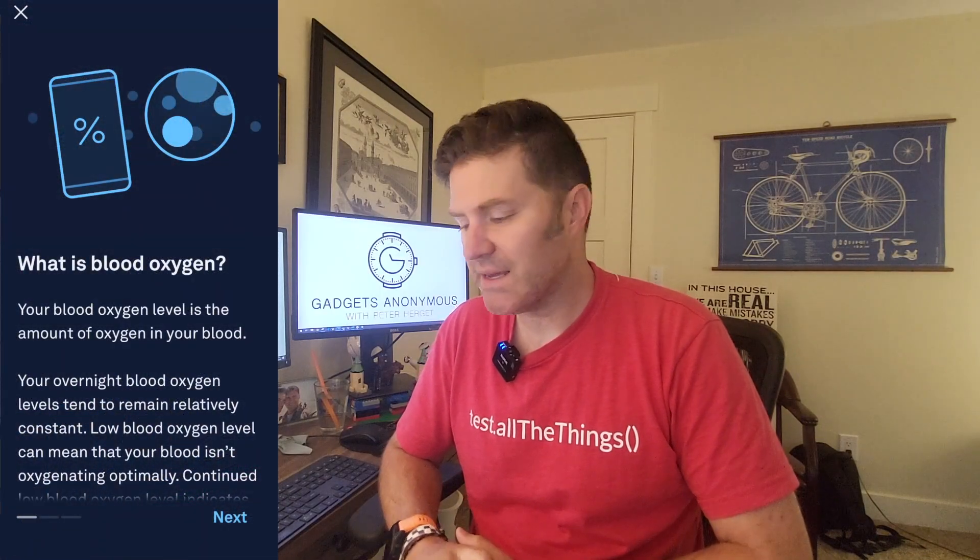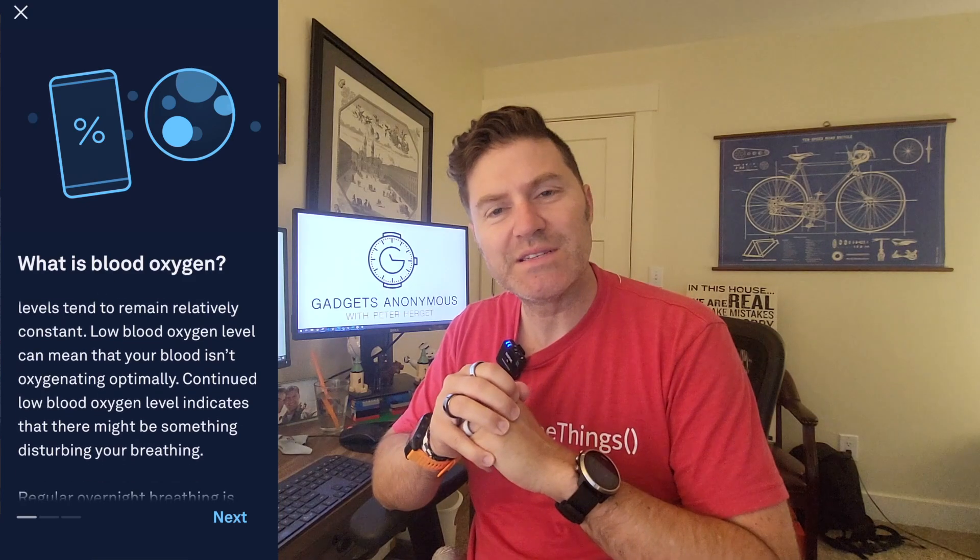Hello again, Pietro here. Thanks for clicking on by. Welcome to Gadgets Anonymous if you're new here.